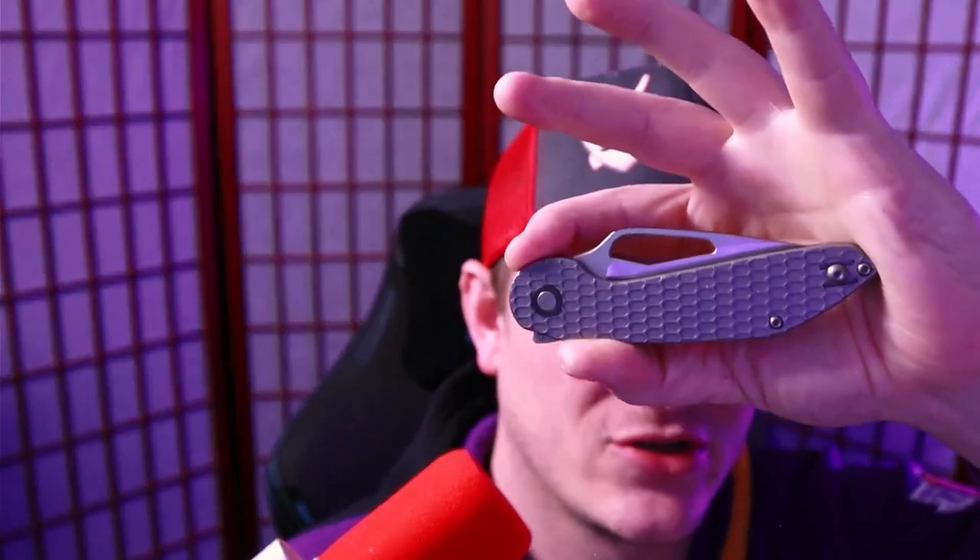Have you ever been told that your knife costs way too much? How's it going everybody? I'm Will Shambo, the connoisseur and collector of all things sharp and shiny, but we're not talking about this guy today.